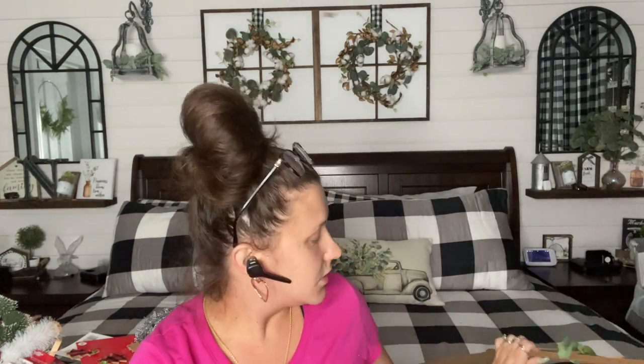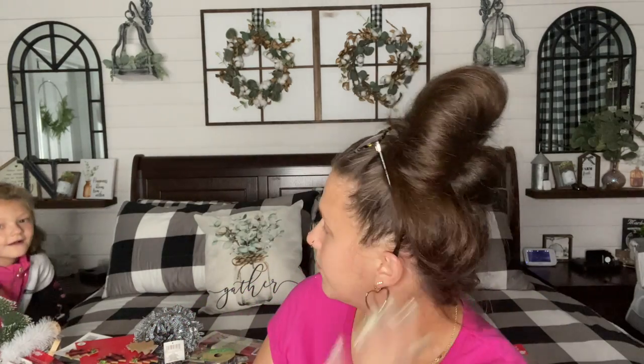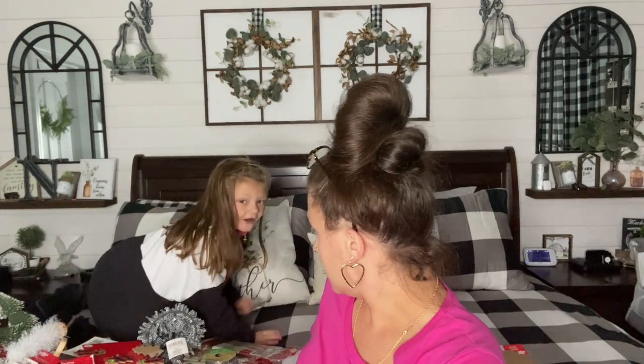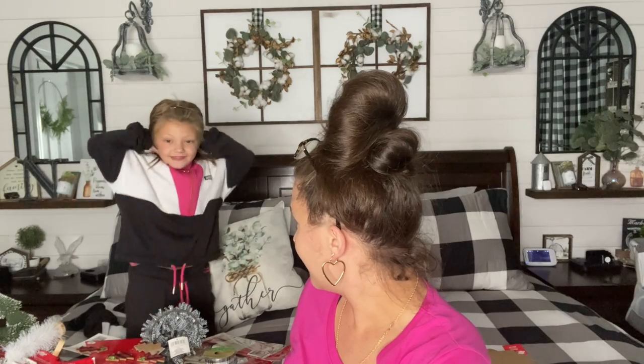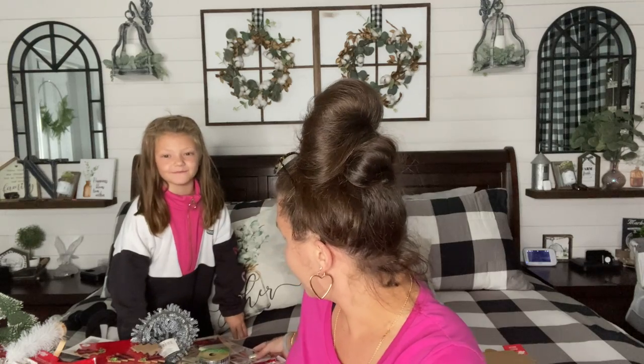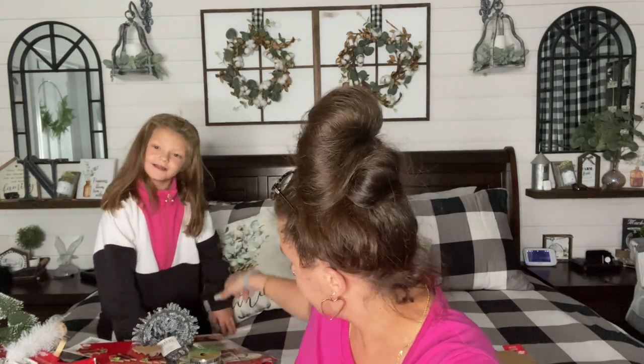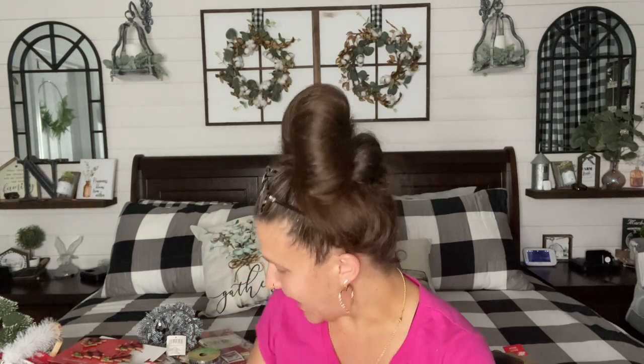My baby just got home — say hi, guys! She wants to be in my videos so bad, but I'm just super weird about having my kids on camera. I might let her do an item at the end. But anyway, let's jump back in.